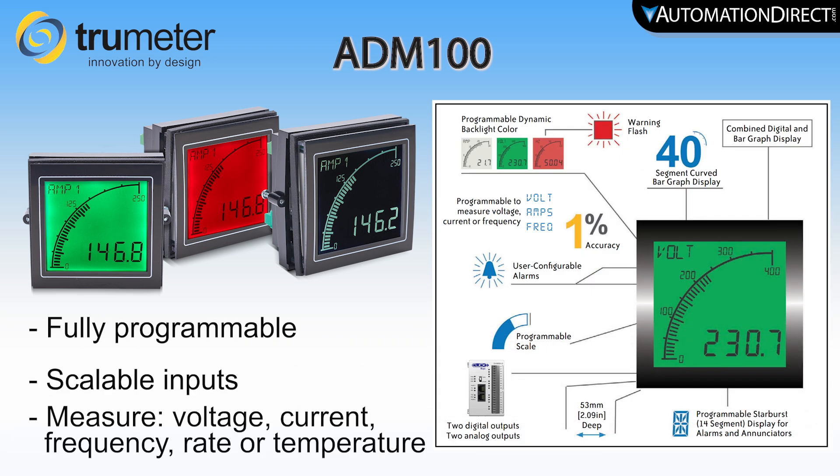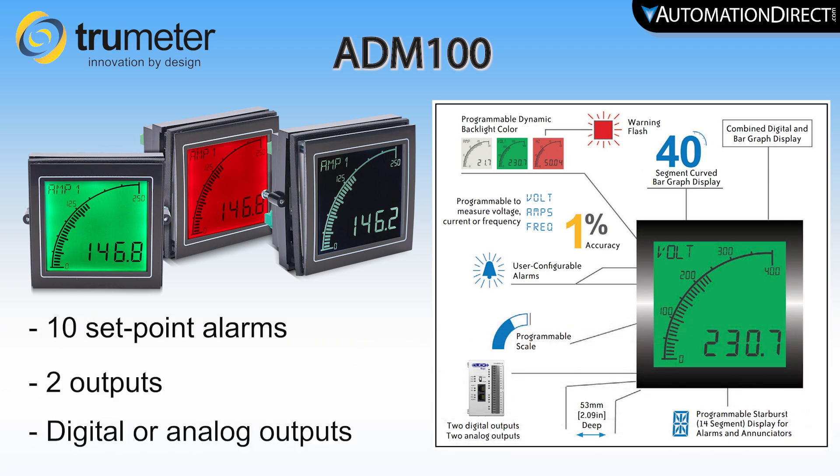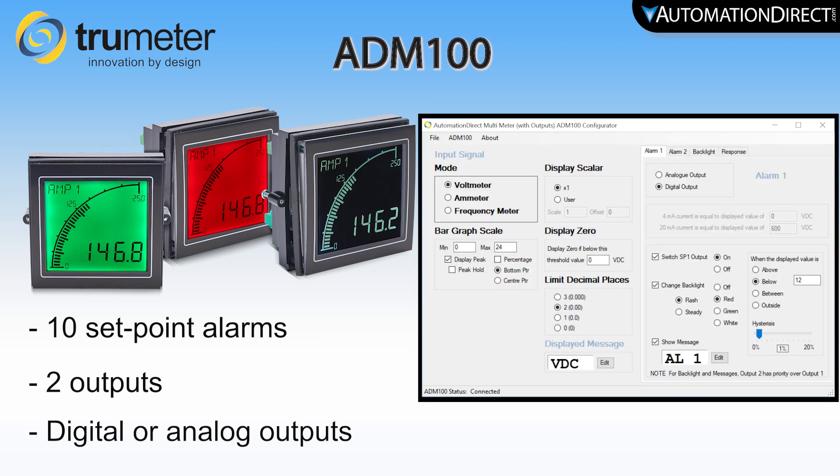They offer fully programmable scalable inputs that can measure voltage, current, frequency, rate, or temperature. They have up to 10 independent setpoint alarms that can trigger dynamic visual messaging and control two independent physical outputs. These outputs can be quickly set up in the free configuration software to either turn on a digital output or transmit a 4 to 20 milliamp analog output.